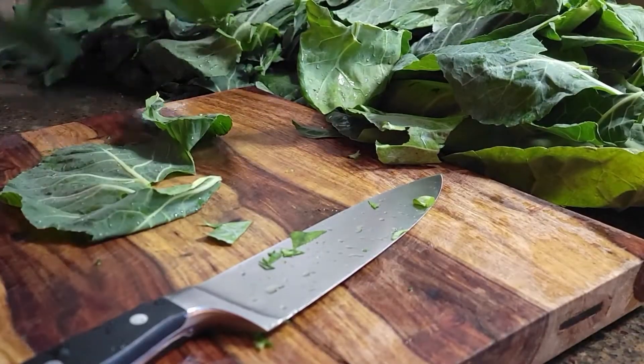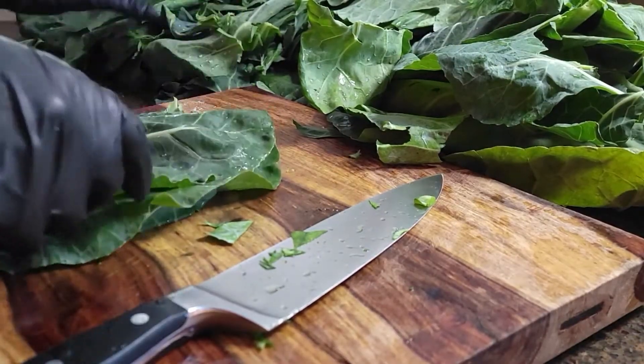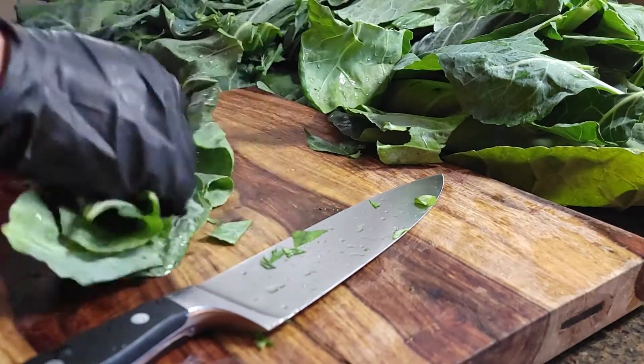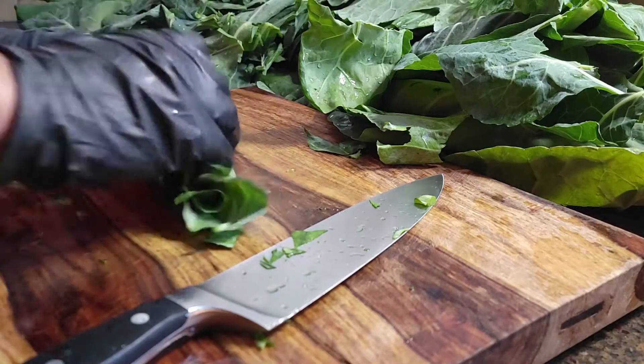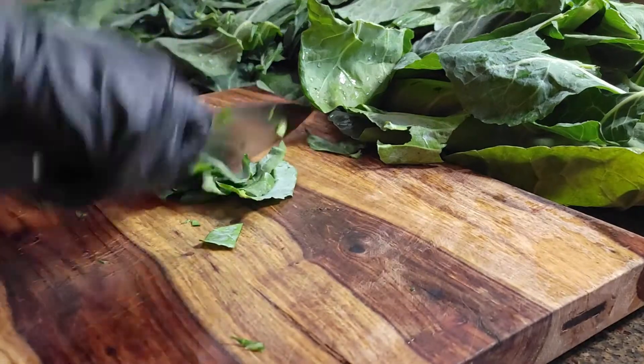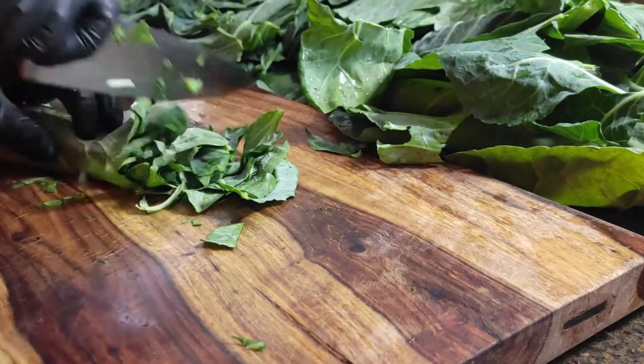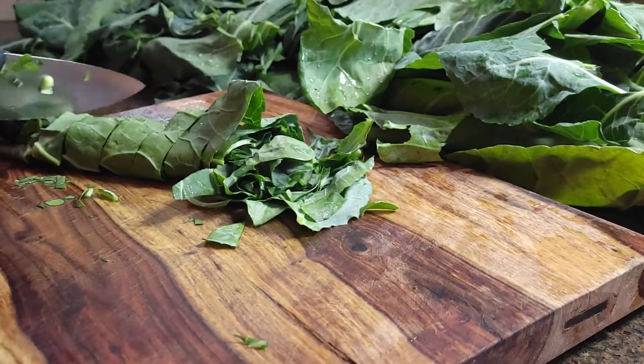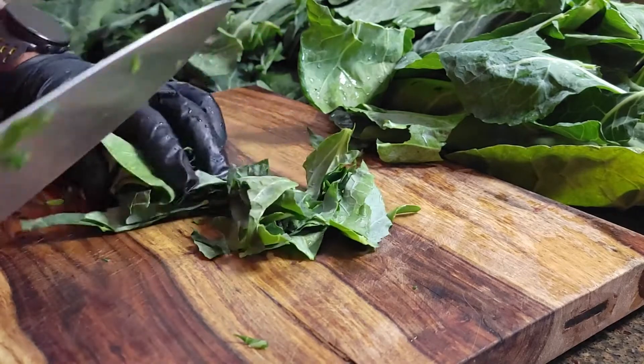When cutting your greens, it's best to stack a few leaves together, roll them up, and cut them about an inch or two wide. If you don't like the strips this creates, then make a final cut down the length after the strips are cut. I like greens to be a bit on the chunky side, so feel free to cut them as much or as little as you'd like.